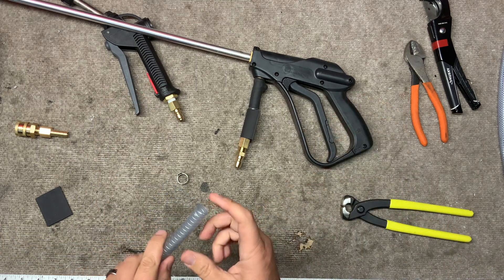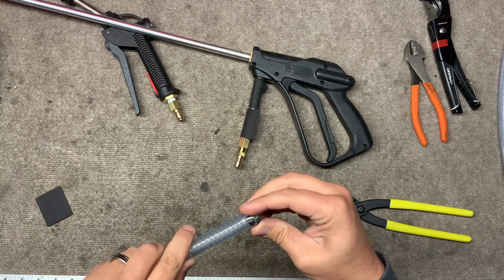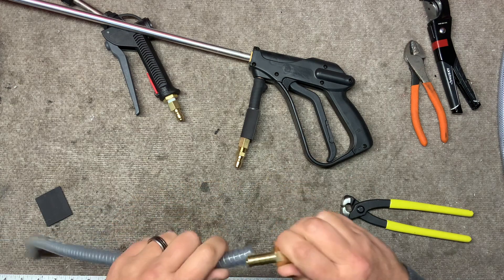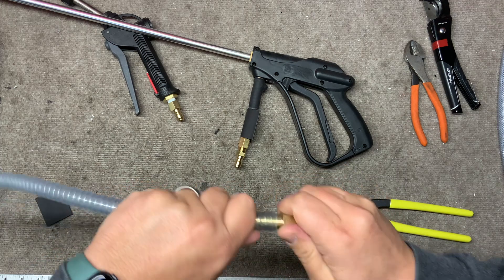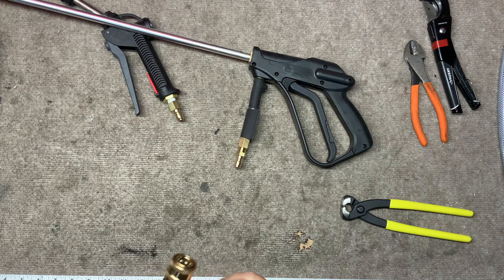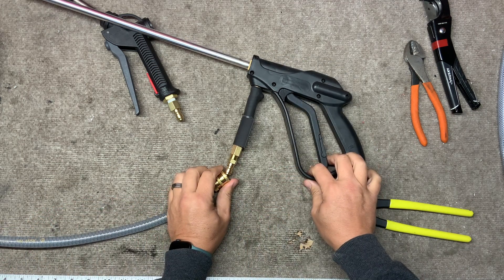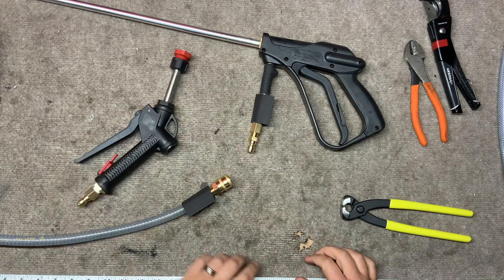On the other side where you cut, you're going to put your female end. Make sure you put your clamp on first, and then we'll put our heat shrink on. You'd heat that up and that's all there is to it. Now you can disconnect your gun and you can connect to an upholstery tool. There you go — it's that simple.